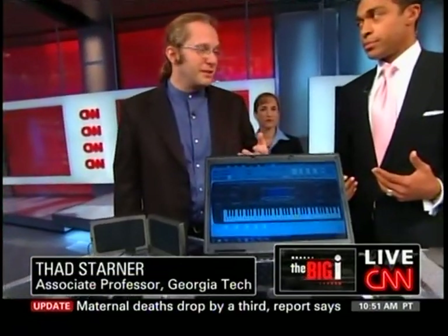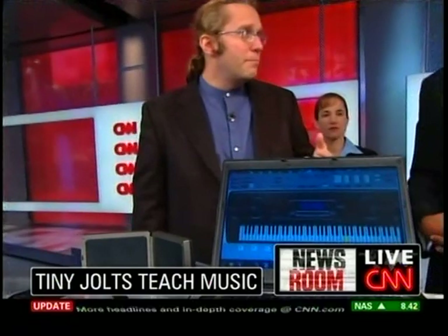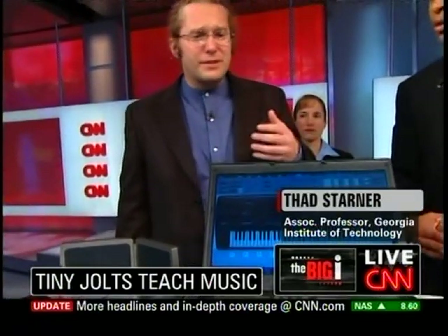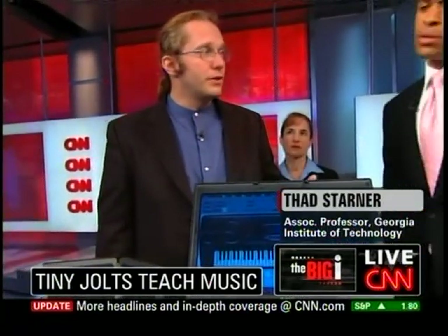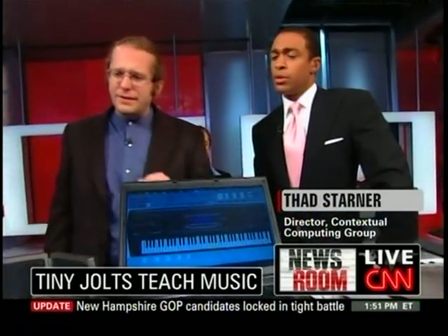Well, if you're like me, you would really like to learn to play a musical instrument like piano, but you really don't have the time to do the practice. Wouldn't it be great if you could actually rehearse songs you wanted to learn without paying attention to them? We've discovered this effect called passive haptic learning, where it seems like it's actually possible to do that.